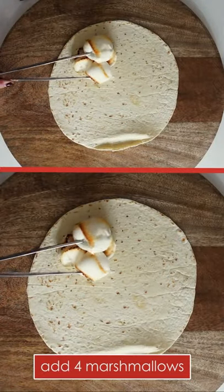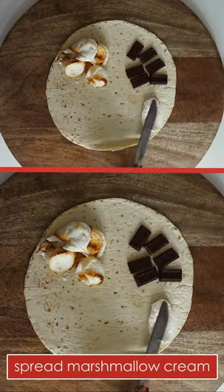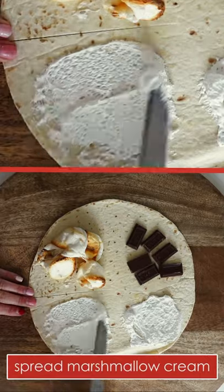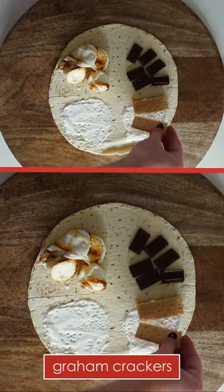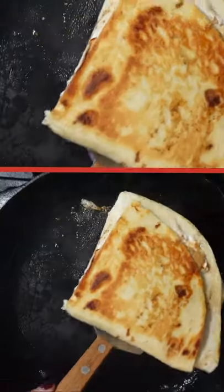The last variation is a campfire classic. I have a gas stove so I roasted some marshmallows over the open flame, but you could also do it over a candle. Add those to the tortilla with some milk chocolate bars, then spread marshmallow cream on the next two sides — this helps the graham crackers stick. Adding the ingredients in this order ensures that when you fold it, the graham crackers will be on the outside layers, just like in a regular s'more.